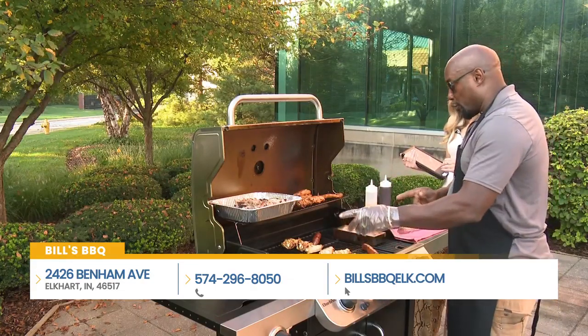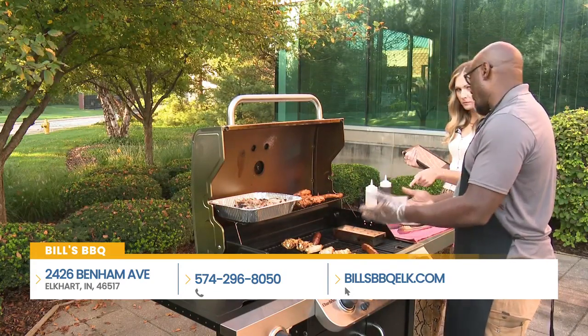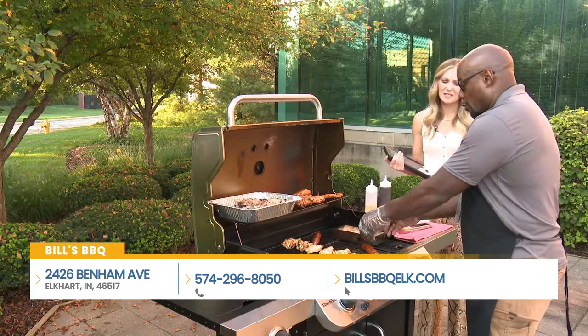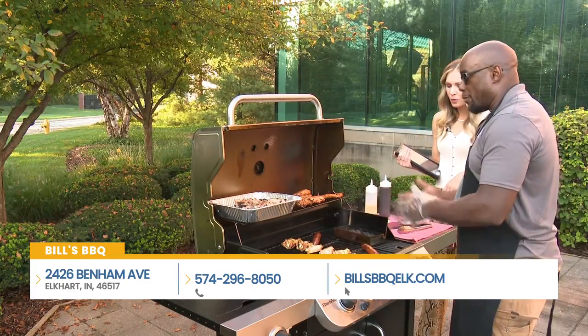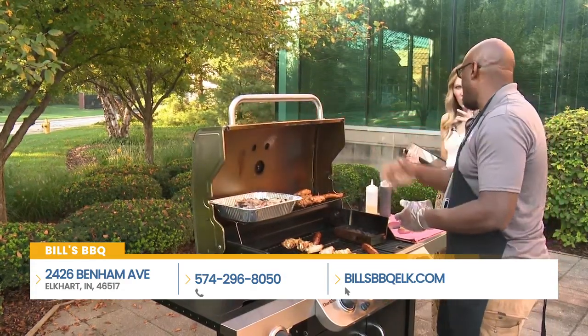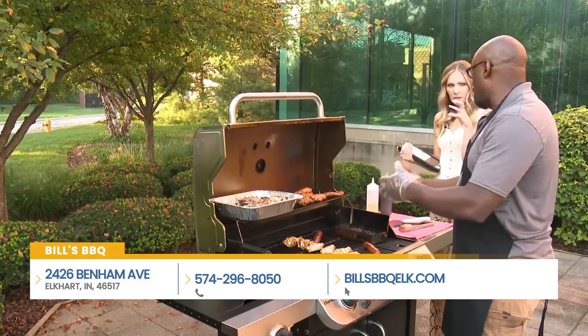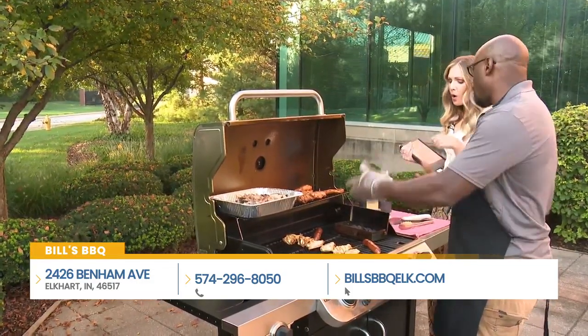One super duper trick is this little wood box. You don't get a lot of wood flavor from a gas grill because there's no wood. But with this, you put a couple of wood chips in there, and when the grill is closed, it's going to give you an infusion of that wood cherry flavor, like you're cooking with a wood grill. So you get the best of both worlds.